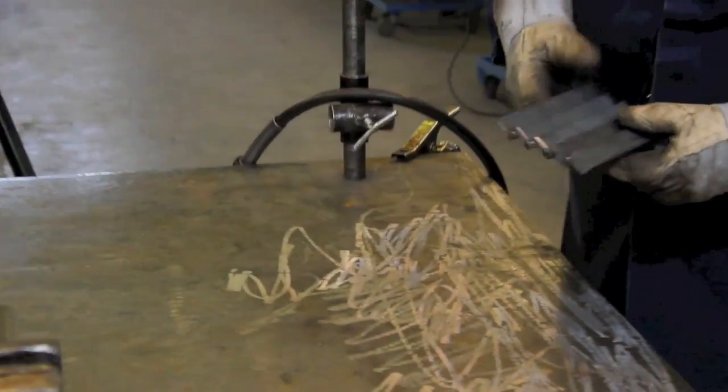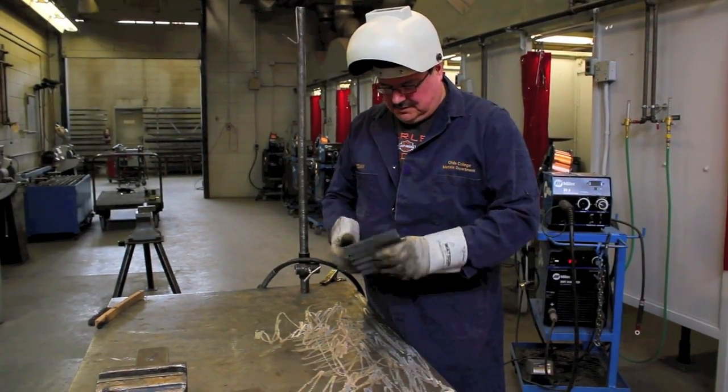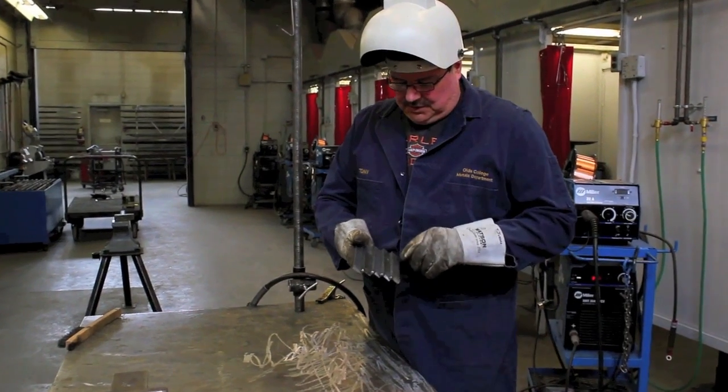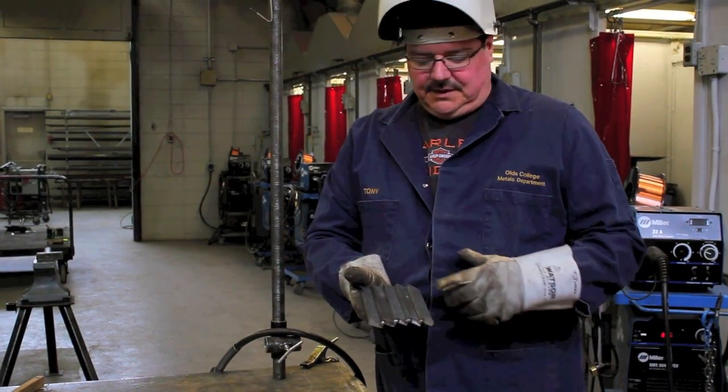Next, what we've got now is our five-step staircase tacked together, and we've essentially got four places per side to weld. We can weld those up with the joints we're going to do — the 1F and the 2F.